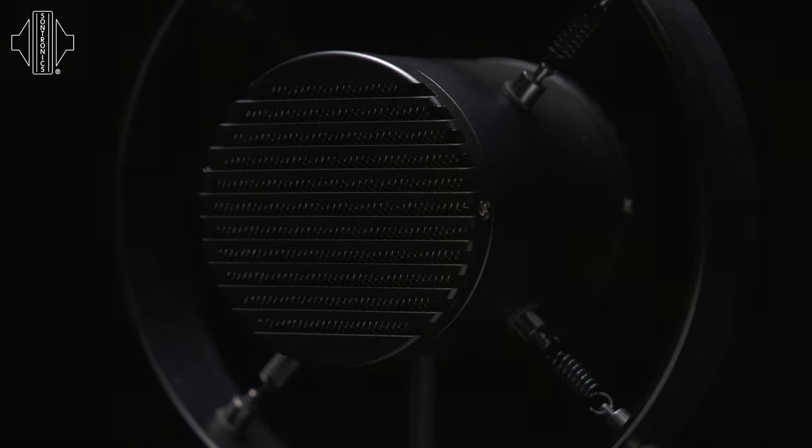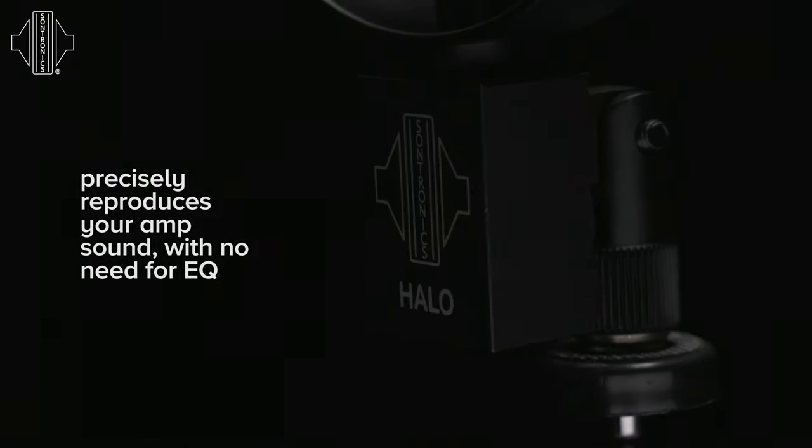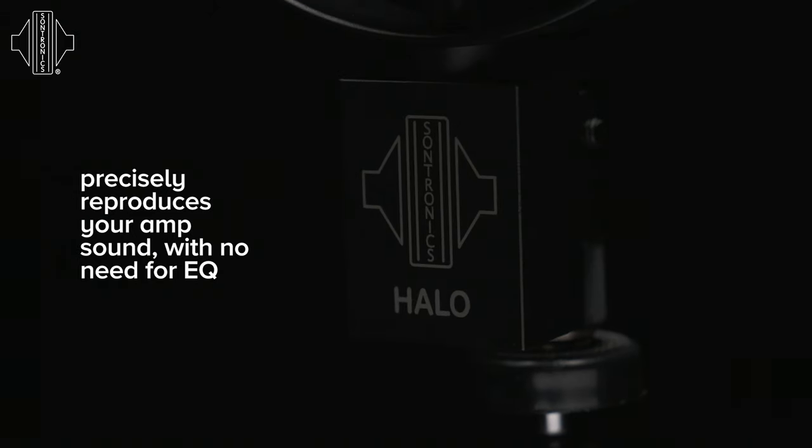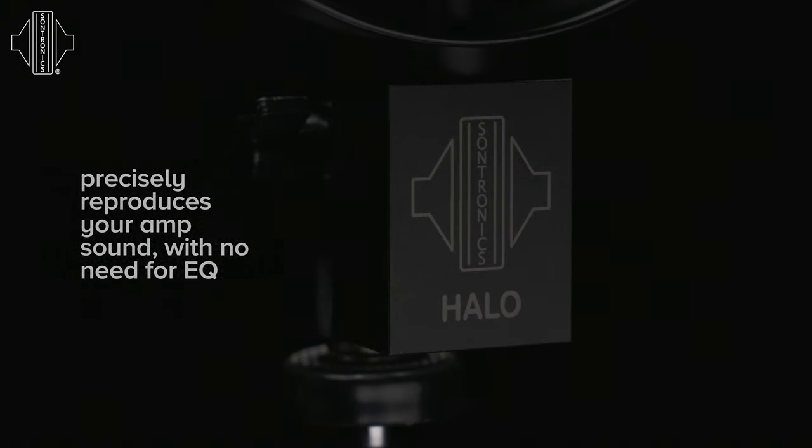Halo excels not only on the live sound stage, but also in the studio, where the sound of your amplifier can be captured without the need of any post-processing tools, such as EQ or dynamics processing. As a guitarist, I always struggled to capture the exact tone of my amplifier, trying several different microphones, but finding that I always needed to EQ them or process them in some way to get the tone that I wanted. So Halo came about and became our very first application-specific microphone for the guitar amplifier.